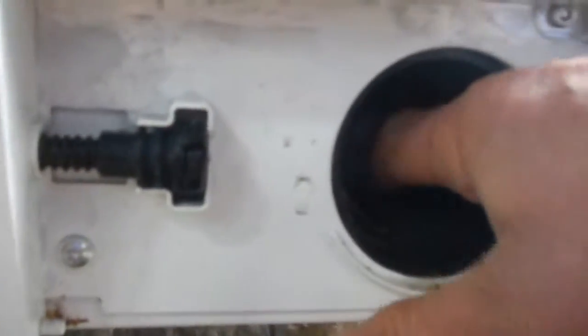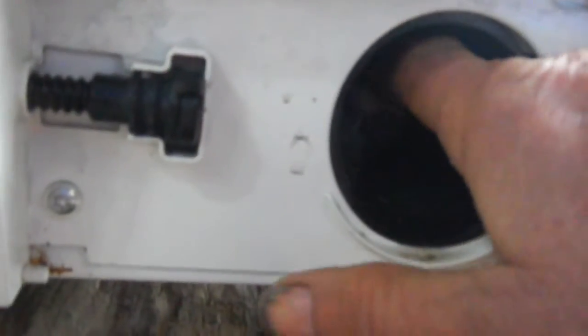Stick your finger in there and check the paddle wheels on the motor. You should feel a sort of magnetic drag on there as you turn the paddle.